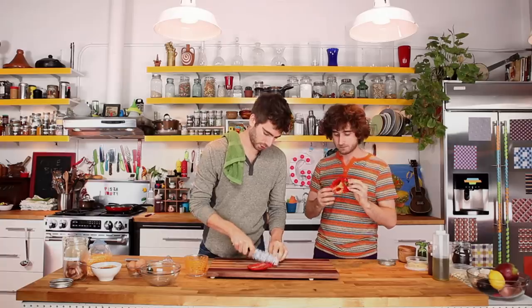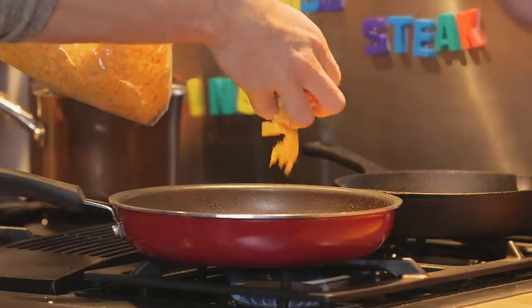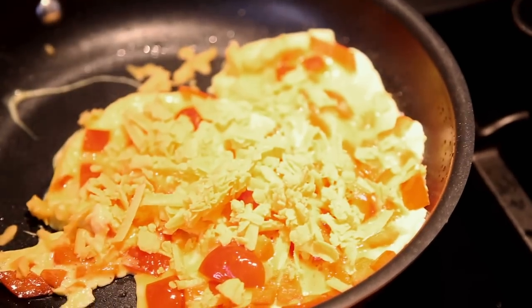Eggs — can't go without it. Saute up the pepper first, then pour in the egg and add a little cheese. I'm not gonna cook it too much because the egg is going on top of the pizza.